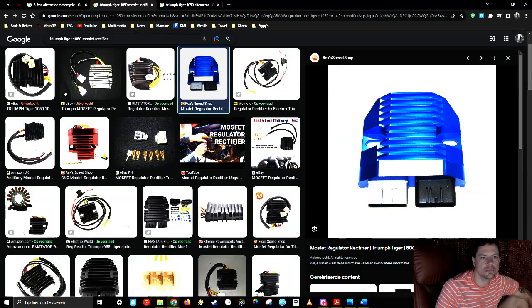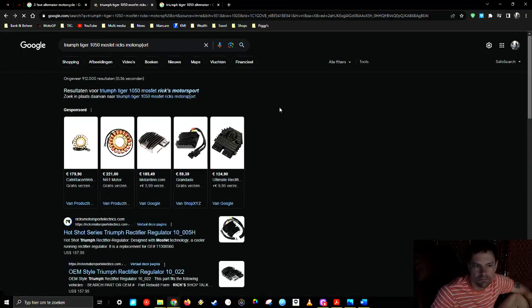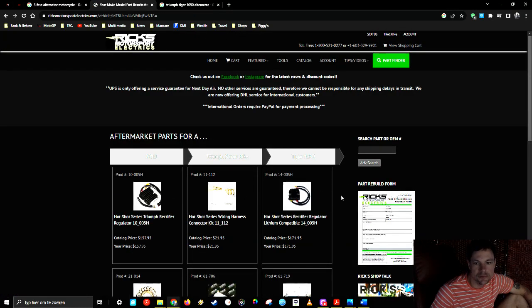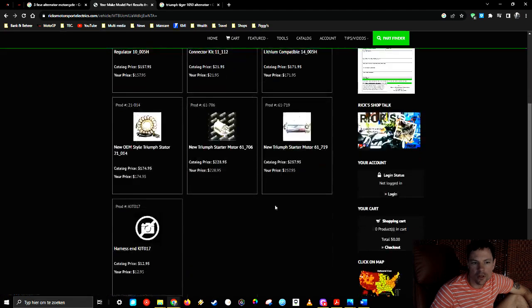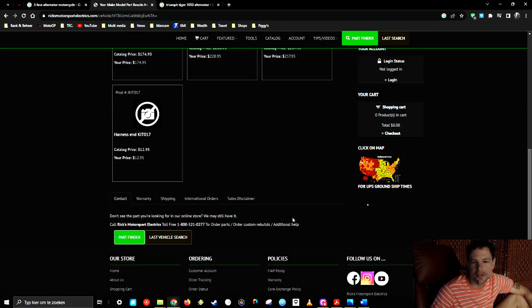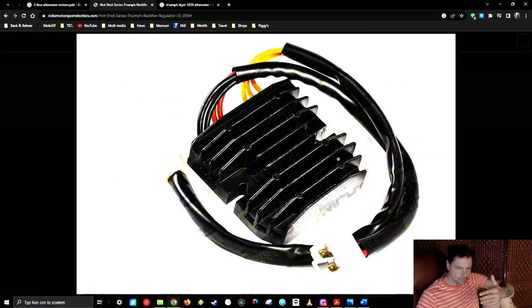I have one I can show you. You can see it's also a cheaper one — a different brand. The stator I bought and this regulator — I didn't buy it via this website, but anyway, you should be able to get the MOSFET regulator.